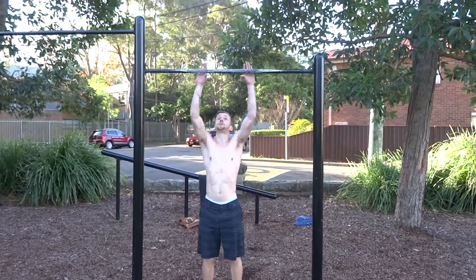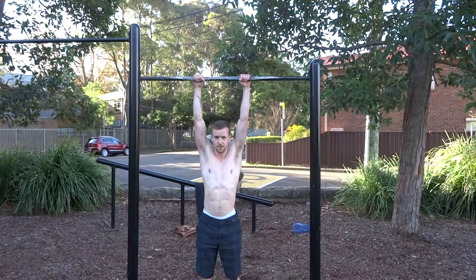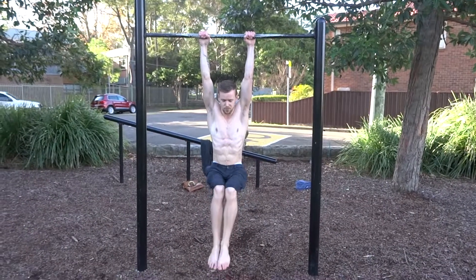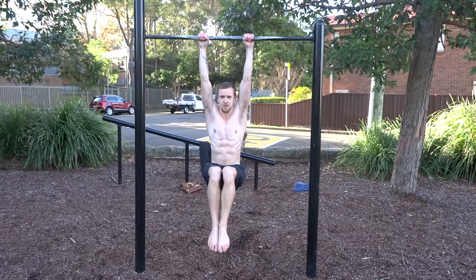You want to start off holding the bar shoulder width apart, then slowly and under control, raise your knees and back down again.